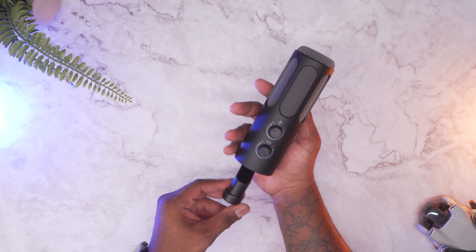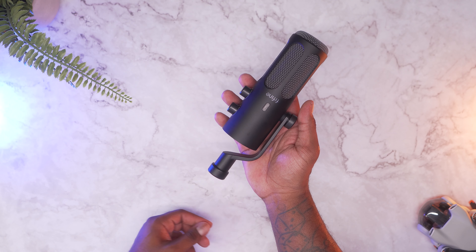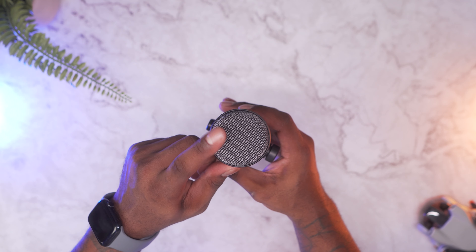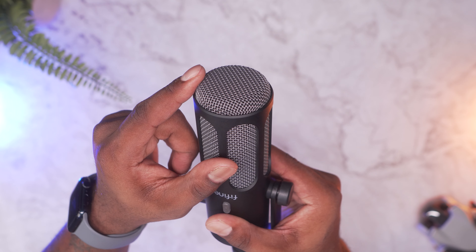Last but not least, you get the Tank 3 dynamic microphone itself. First thing I notice right off the bat is the weight of it, which is always reassuring for a professional microphone. Right up front you can see the grill area — even the grill feels pretty premium. The overall aesthetic is clean and minimalistic, perfect for any setup.